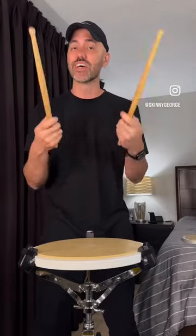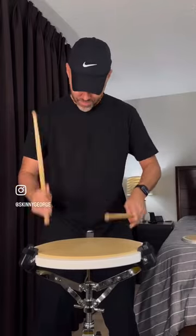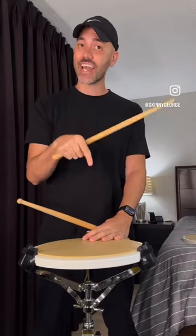You can actually work on your buzz rolls — check this out! How cool is that? Thanks so much Mad Practice Pads for sending me this pad. I'm going to tag them below, make sure to show them some love and check out their new cicada pad.